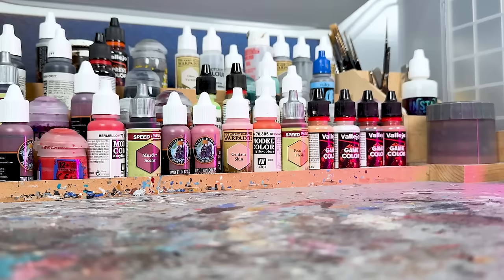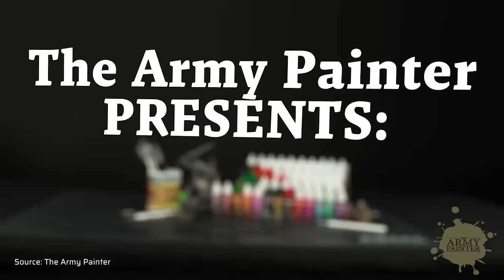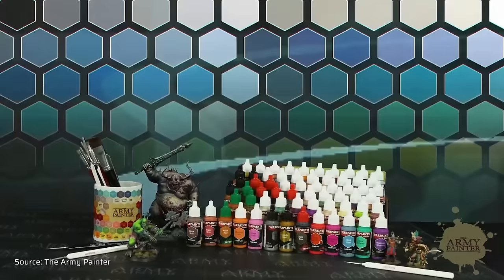I've reviewed so many paint ranges over the years and I see a trend. Paint quality has improved significantly over what we used in the hobby 10 or 20 years ago. It started with Pro Acryl, then AK 3rd Gen, Two Thin Coats and the new Vallejo Game Colors followed suit along with all the Kickstarter paints. For me, all of these represent a new generation of miniature paints, and now the Army Painter wants to catch up with their Warpaints Fanatic.